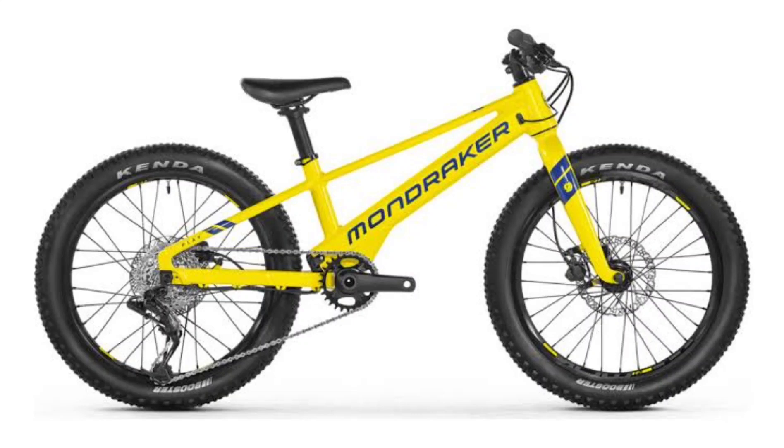Mondraker has unveiled the Play Series electric mountain bikes for kids. The new Mondraker Play E-MTB is available in three wheel sizes: 20, 24, and 26 inches.